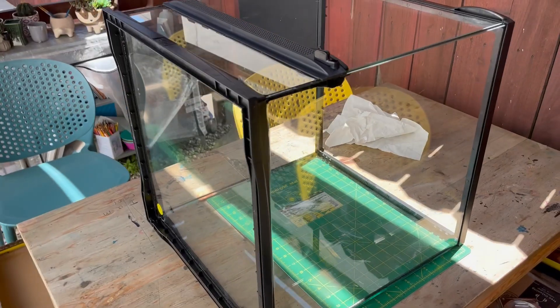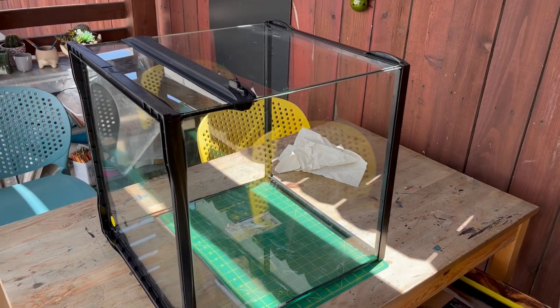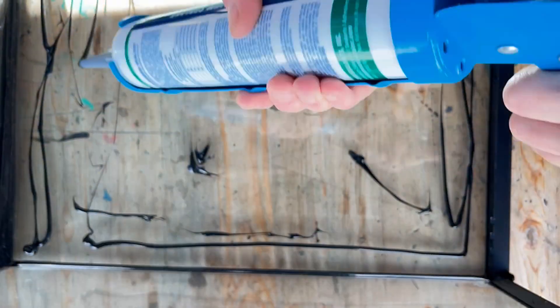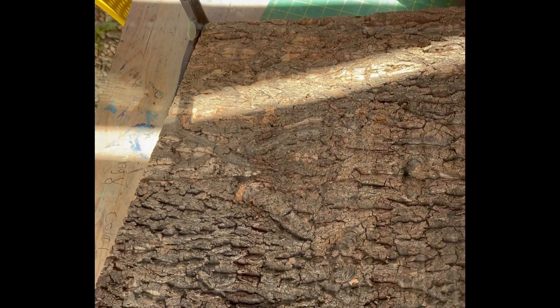Make sure to clean it off right away. The reason the cage is on its side like this is so I can put the background on. This is the silicone used to glue the background onto the cage. This is the background I used — I like it because it kind of looks like a tree.